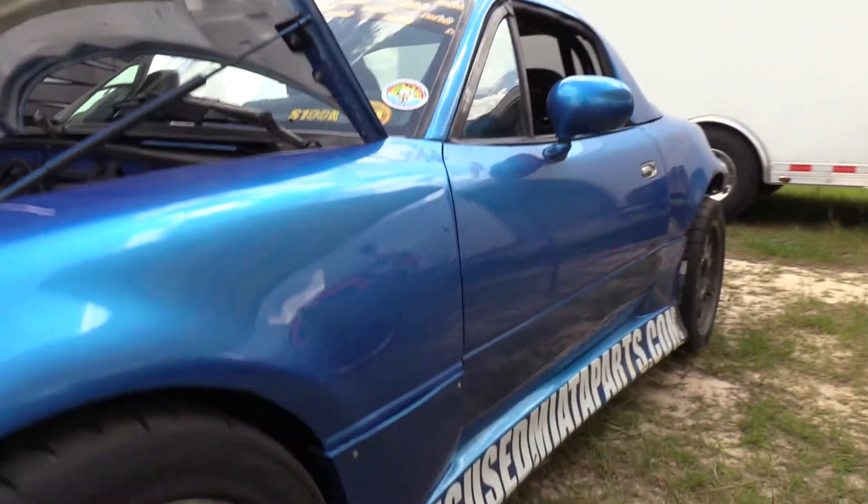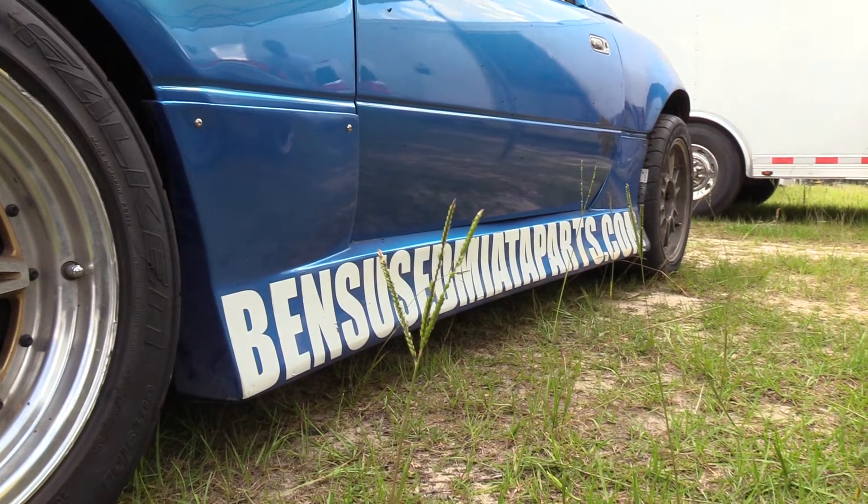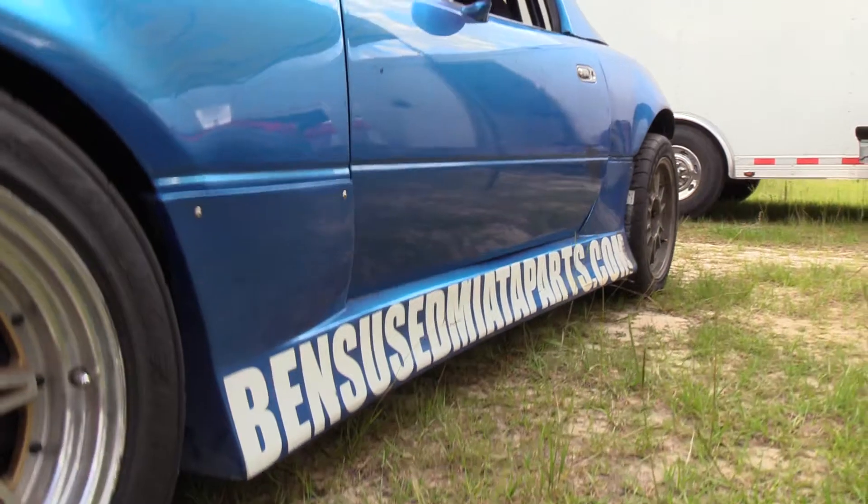So tell us about Ben's Used Miata Parts. What can people find there? Basically we're a junkyard. We specialize in just Mazda Miatas, primarily 1990 to 2005 Miatas. Pretty much anything you need, we've got it. And where can they find you? Ben's Used Miata Parts on Facebook, Instagram — I just use my personal one which is bhooligan33 — and then eBay. Those are the main things.